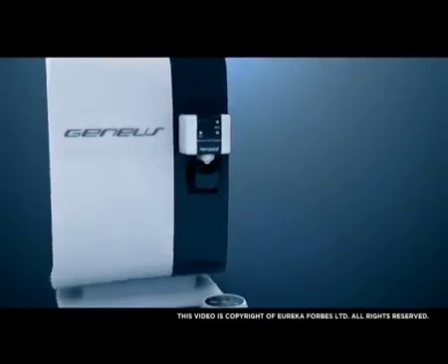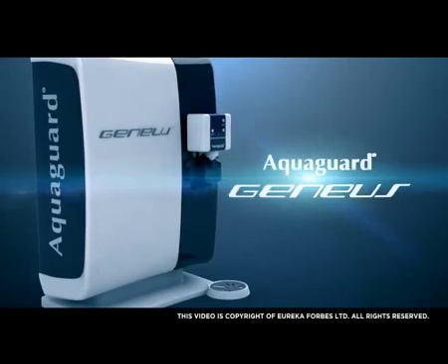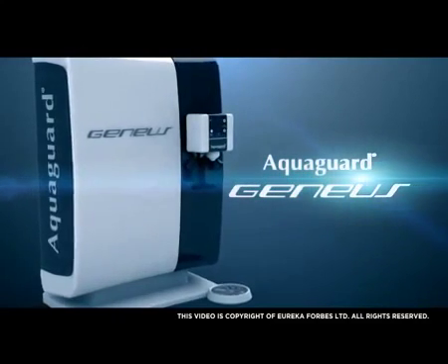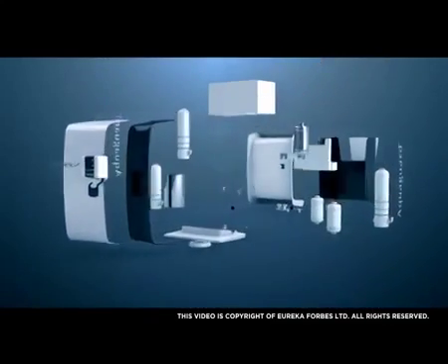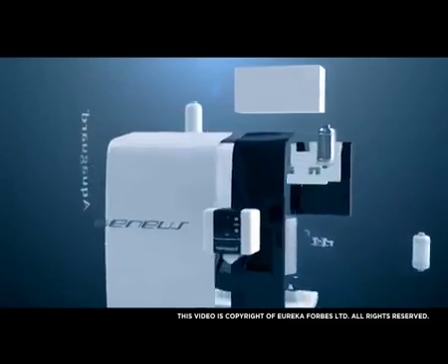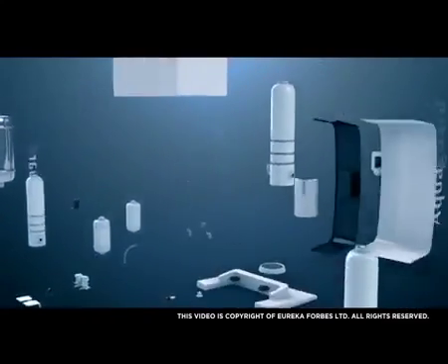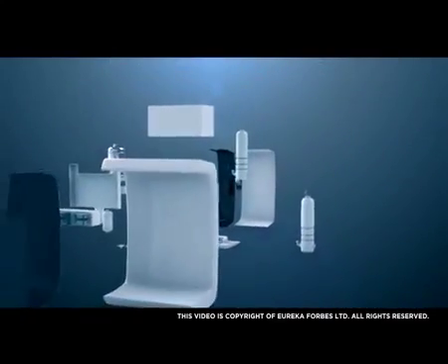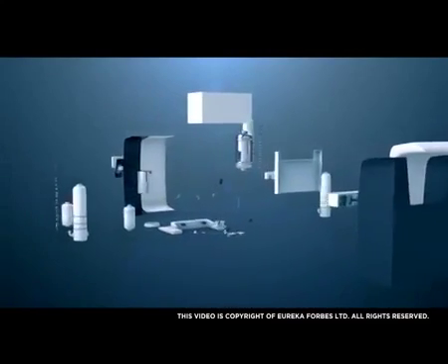Introducing the AquaGuard Genius, a water purifier exquisitely crafted for your senses. The AquaGuard Genius from our World Series is crafted with meticulous attention to detail. Each piece carefully selected to leave you with a water purifier that not only offers complete protection from any water condition, but is also a reflection of the person you are.